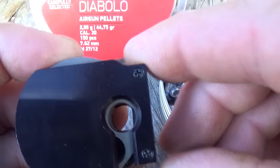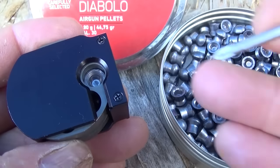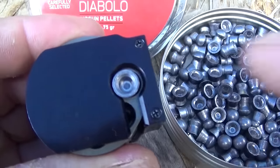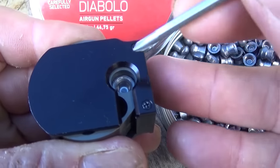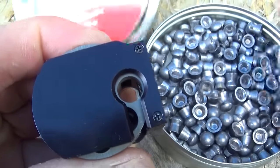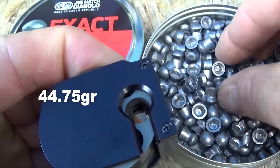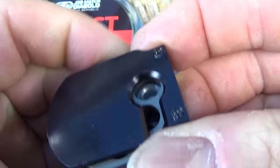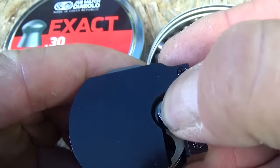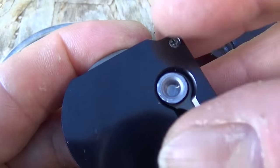To load these magazines, you just give it a spin one notch - or actually load the first one like this and make sure you seat it, push it down in there. Seating the pellets is something that's important with Evanix. .30 calibers are a little easier to load, but with the .22s you might have to snap them in. These .30s snap in good, but with some calibers, just having it flush enough to spin in the magazine is not good enough - you want to make sure it gets down in there.